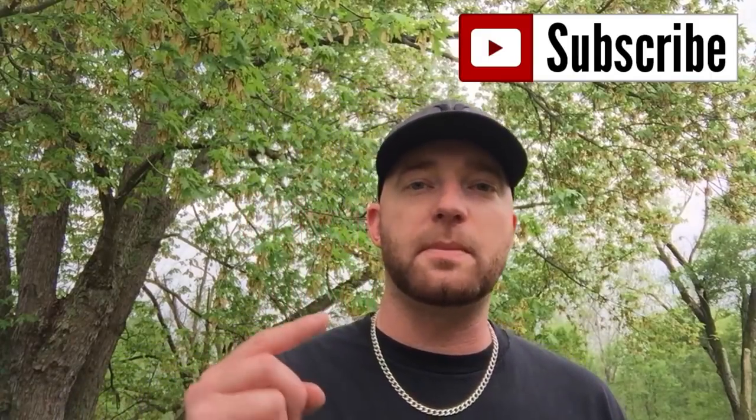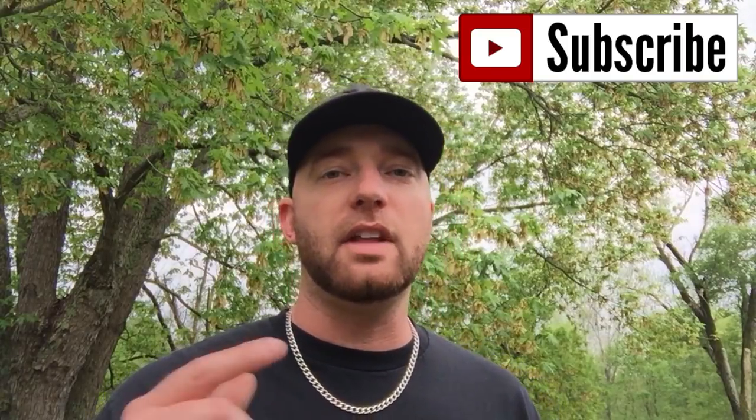Hey guys, thanks for watching. Hopefully this helped at least one person out there. If you liked it, leave a like, comment, and subscribe. If you didn't like it, check out my other videos down at the bottom of the channel.